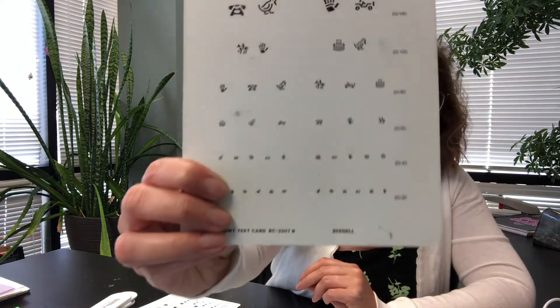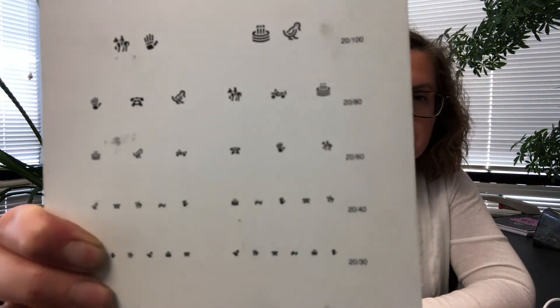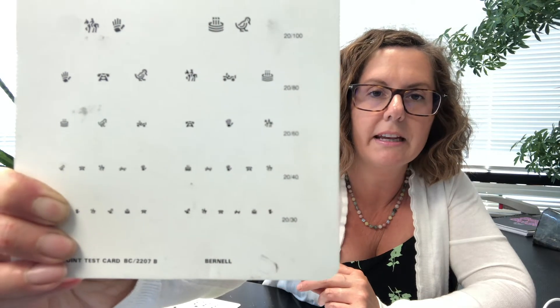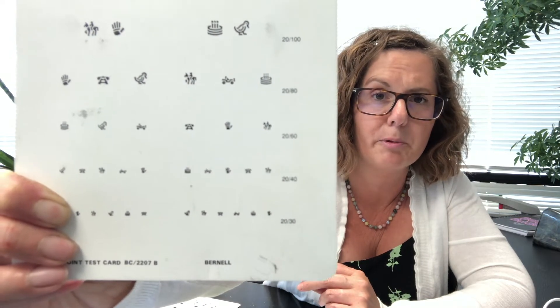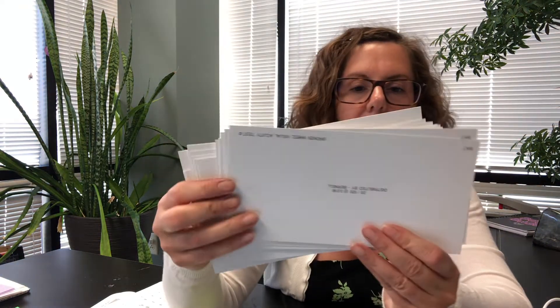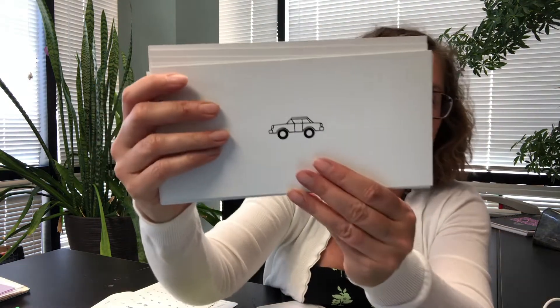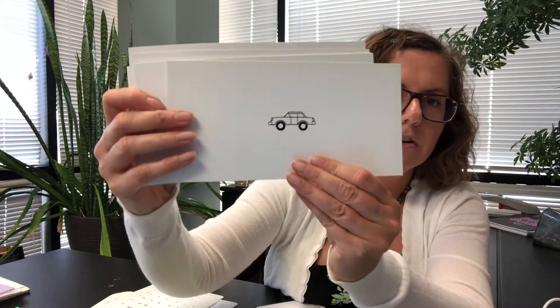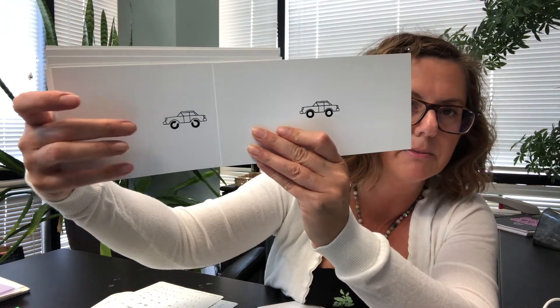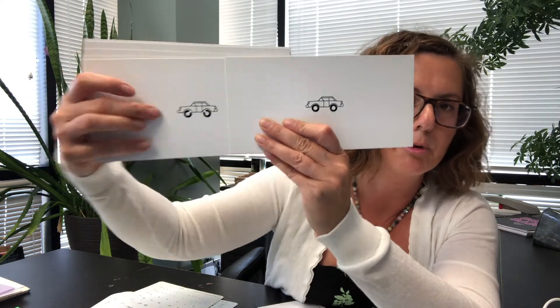This is a set of pictures — there's quite a few different pictures on here: things like a hand, an old-fashioned telephone, a horse, and a duck. And then these are cards called the broken wheel. In this particular test, you show the child a car that has normal wheels versus a car that has broken wheels, and you ask them to tell you from different distances which one has the broken wheels.